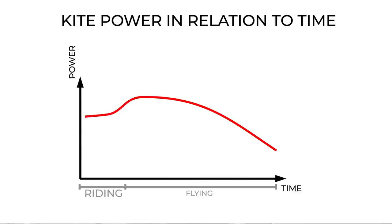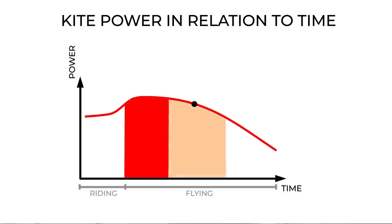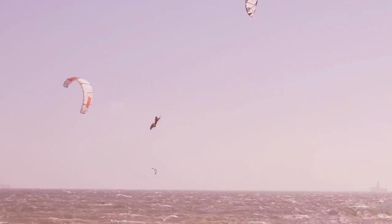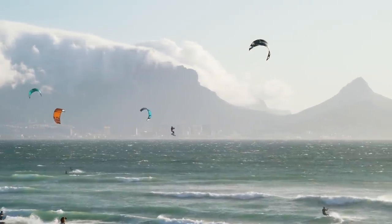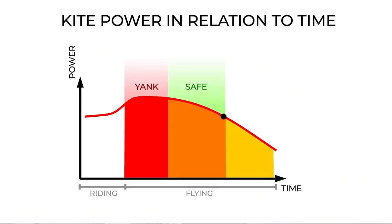If you look at your jump, you've got your riding and your flying phase. At the point of takeoff, your kite is very powered, and it's running out of power as you continue to fly. If you pull your loop too early, your kite will still have lots of power and the loop will yank you hard. If you pull it later, the power is more manageable and you will have jumped higher. But if you wait too long, the kite will have run out of power and the loop won't catch you. So aim to pull your loop in that middle safe zone — still getting a good yank, with controllable power and good height.